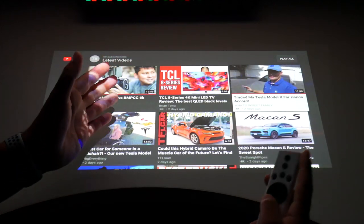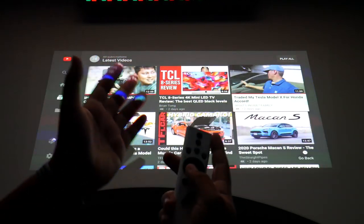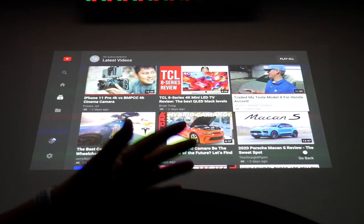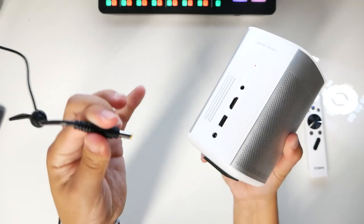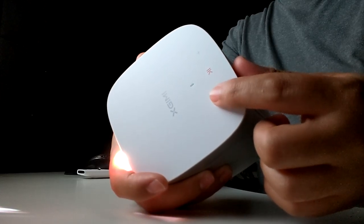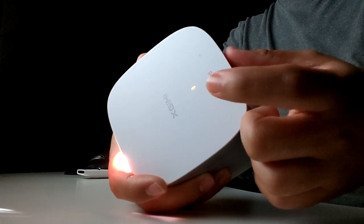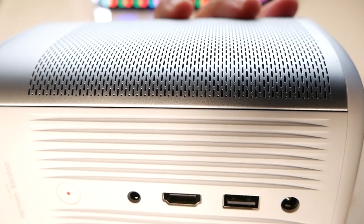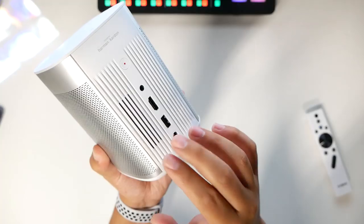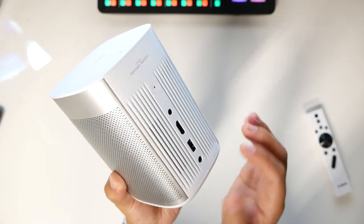It's not going to be your everyday TV replacement, but if you're going camping, having a night out with friends, or need to present things for homework, studies, or business, you can take this anywhere without needing a power source. As you can see, I have it plugged in, but if I unplug it, it still keeps playing on battery. The touch controls on top let you adjust volume and play/pause. The heat vents out of the back slot — make sure you never cover it to avoid overheating.